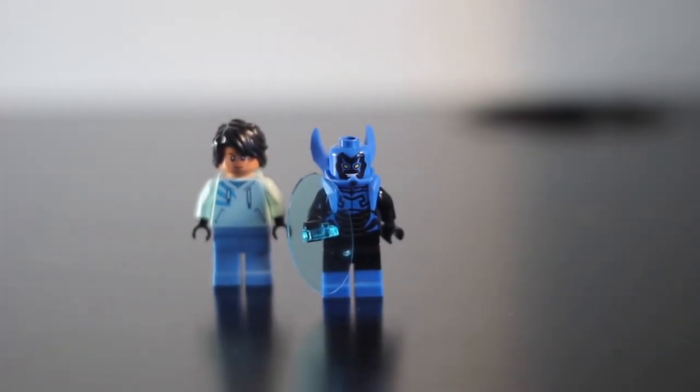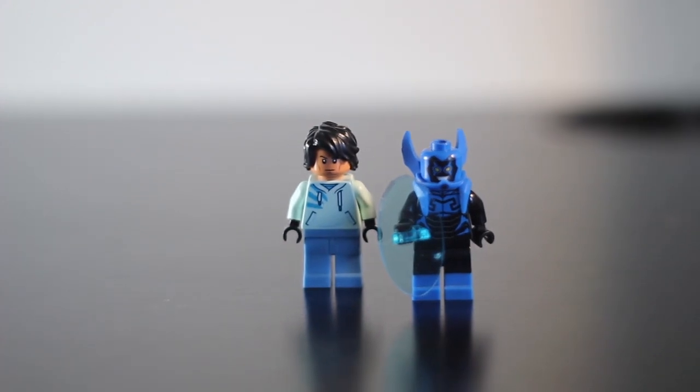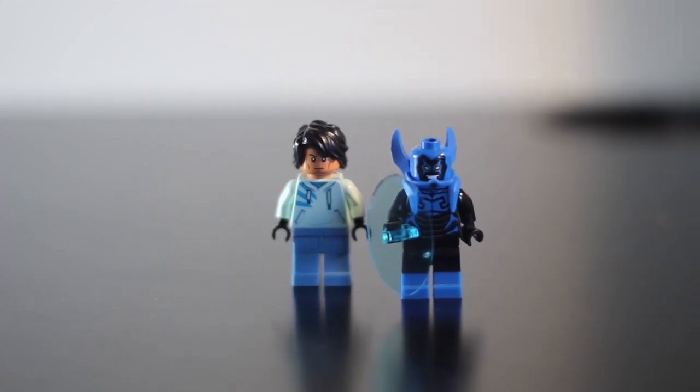I wish Lego would make more sets than just Batman, though, because they need to make Blue Beetle sets for the new movie. But moving on, we have him out of his Blue Beetle suit — that's just Miguel — and he's just wearing a nice blue hoodie to match the Blue Beetle whole aesthetic. Overall, I think both of these figures look great.